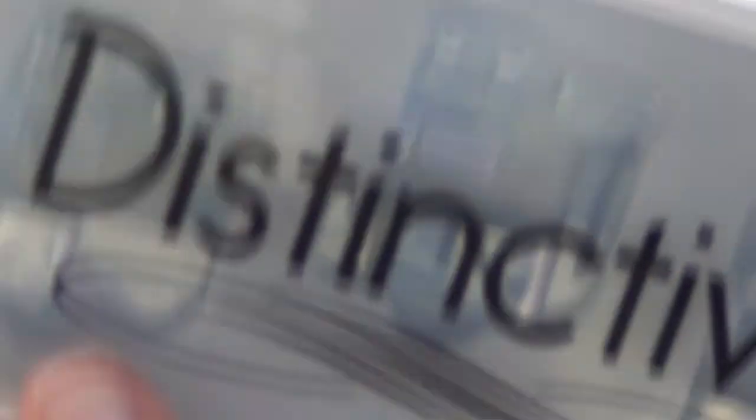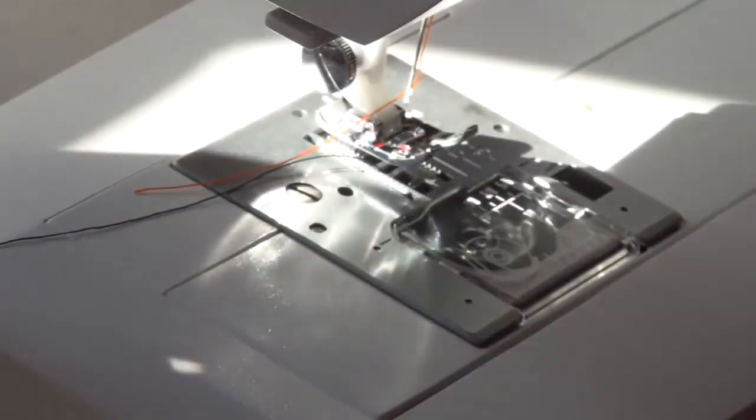I am going to use my new set of wide rolled hem feet. I've got one here that is half an inch. So we'll put that on the machine and we will sew our double rolled hem on this bug net with our specialty foot.